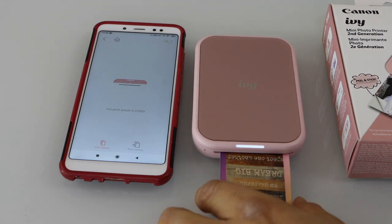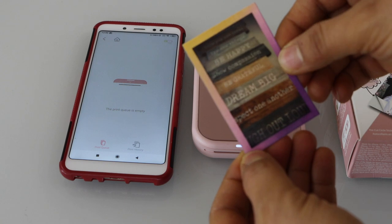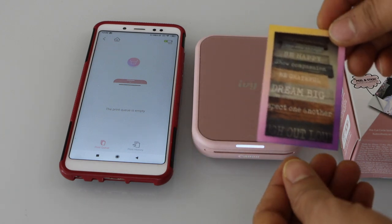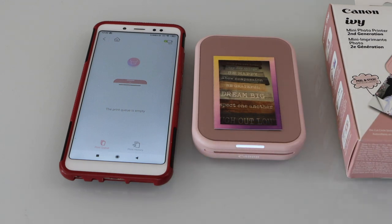Let's see the print result. The print quality is great and everything is clear — there is nothing missing. If you want, you can peel off the back and stick this photo anywhere you want. That's how we can do the complete setup of the printer. Thanks for watching.